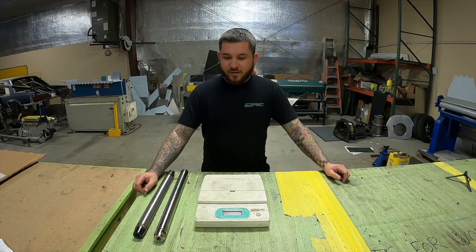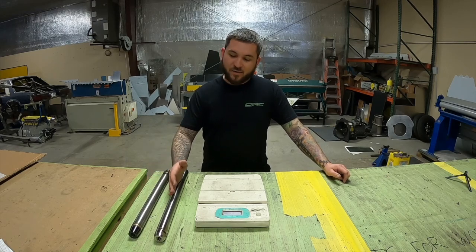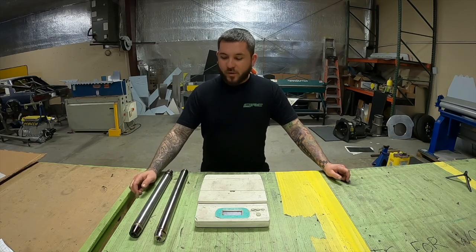These are two comparable four-link bars. This is an inch-and-a-half 120 wall chrome-moly four-link bar, and this is an inch-and-a-half 125 wall titanium four-link bar. They're pretty similar — this one's actually a half inch longer — but we'll show you the weights in a minute.